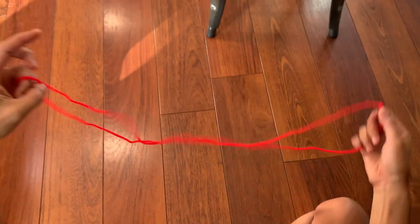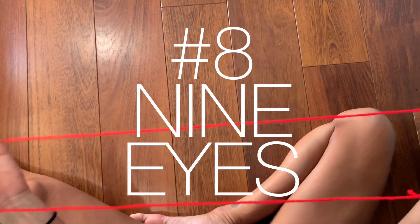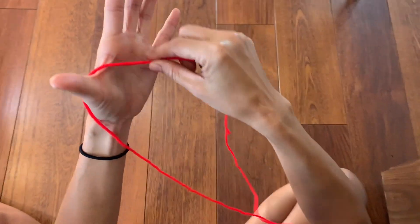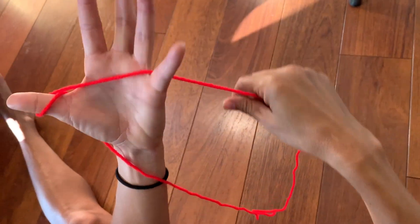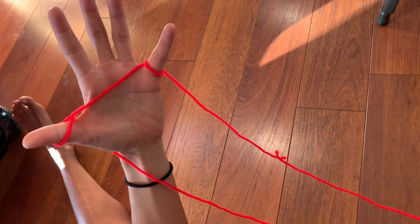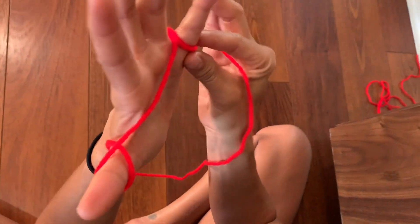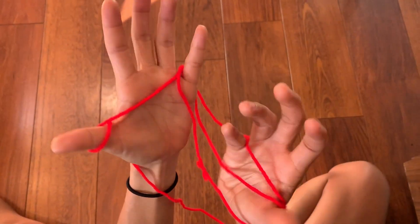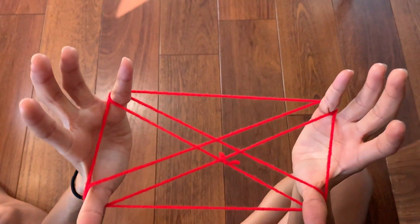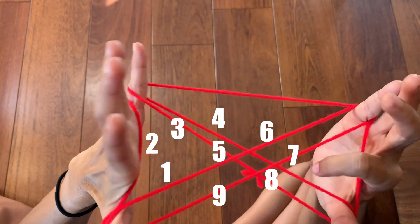Let's go on to nine eyes, because I actually don't know how to do eight eyes. This one starts differently: wrap the string around your thumb and around your pinky just like that. Take your thumb and pull this string from your pinky, take your pinky and pull this string from your thumb — and you have nine eyes: one, two, three, four, five, six, seven, eight, nine.